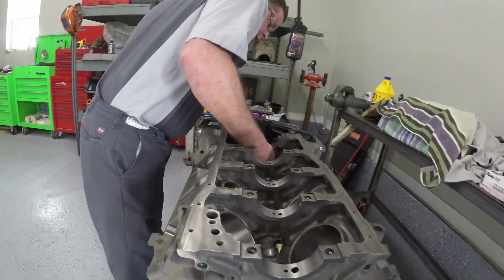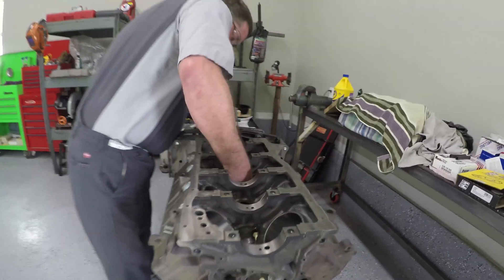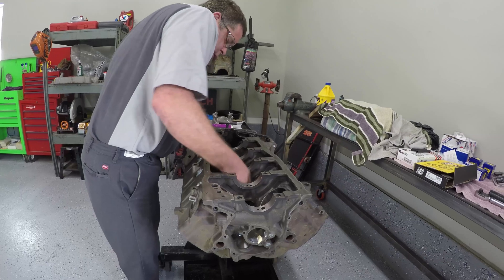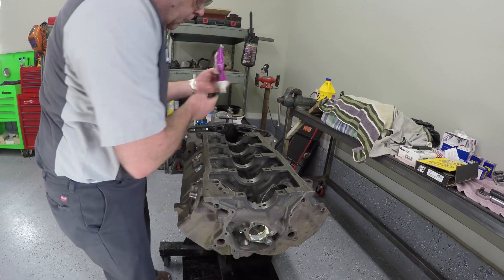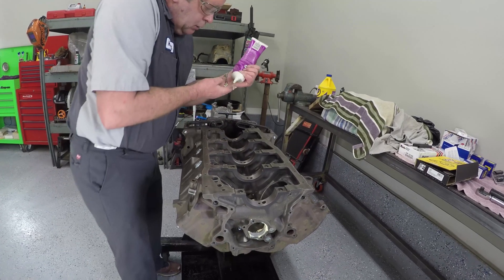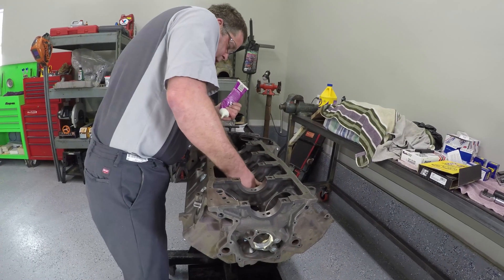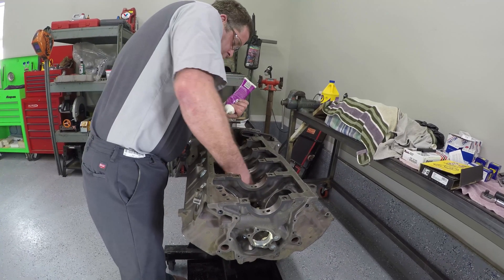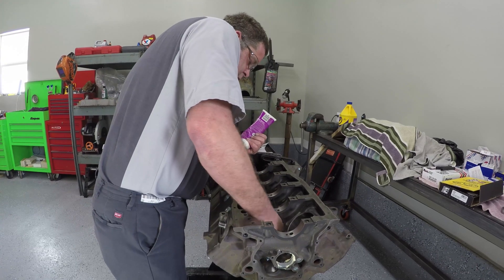We'll reach in here and make sure that we've got lube in all of the bearings. This will help so that we have the lubrication we need. I don't mind using plenty of engine lubrication so that we don't have a lot of friction at startup. Brand new bearings — just want to make sure we've got plenty of assembly lube in there.